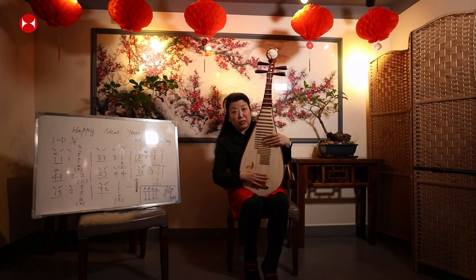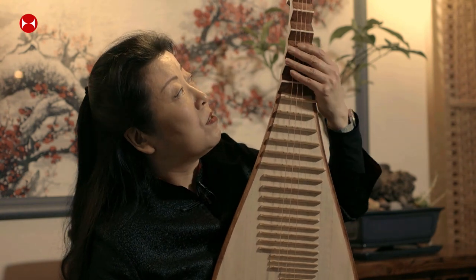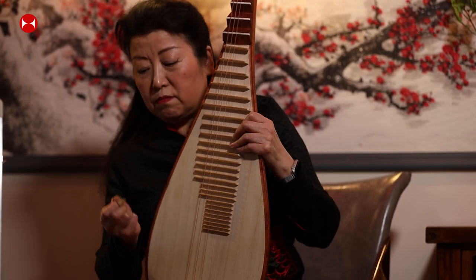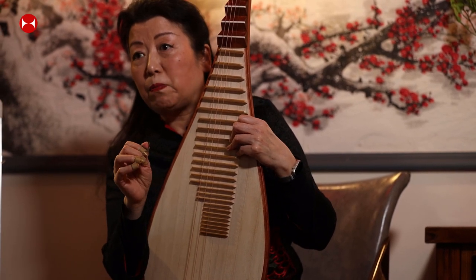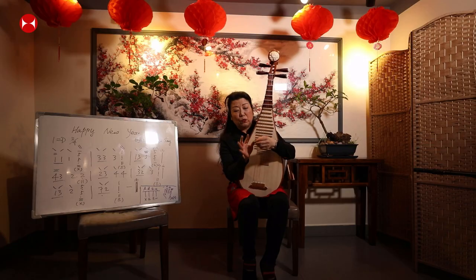The pipa has only four strings — not like people think, assuming it's like a guitar. Originally the strings were silk; now they've changed to steel. With the right hand, instead of using a plectrum, you use imitation nails — you put a nail on each finger, on the outside of your nail. For guitar it goes on the other side.